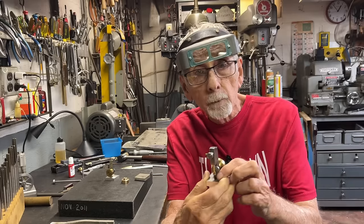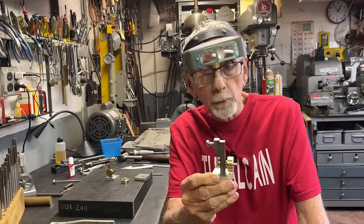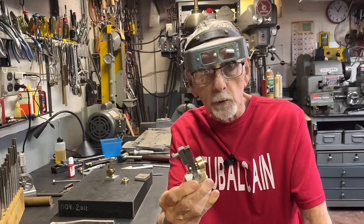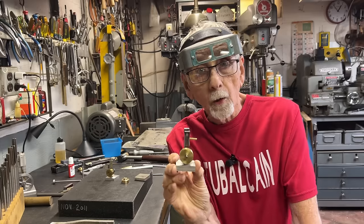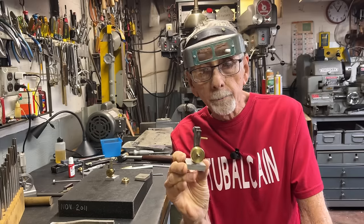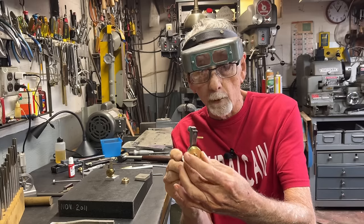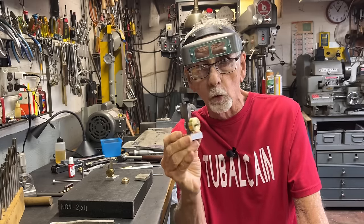Remember, it's a quarter-inch bore and three-eighths of an inch stroke, so it's quite a small engine with a one-inch flywheel. And in part one, I made the brass flywheel. That's really pretty much all I did in that video.